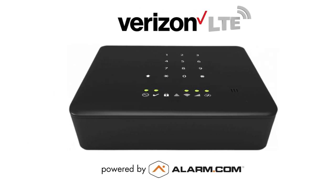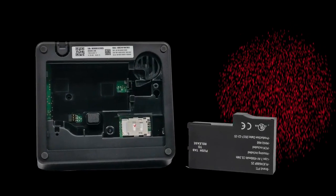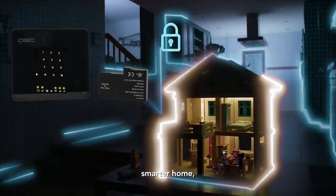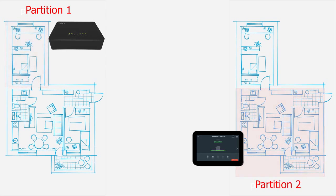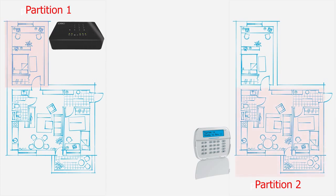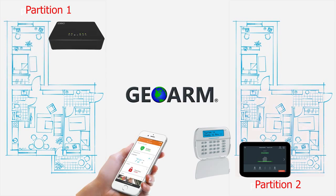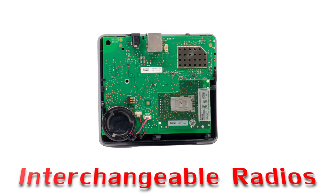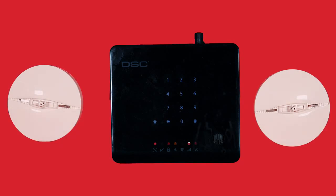The onboard keypad allows for direct arming or disarming of the security system. Built directly into the Iotega is a 24-hour backup battery that will power the onboard cellular communicator in the event the main power is cut. End users can split their on-site locations into two separate partitions by using a secondary touchscreen or an inexpensive secondary keypad, and will also be able to remotely control both partitions using the Alarm.com app. Iotega also offers the OneGo AllGo feature for smoke and heat devices since it uses Power-G technology.